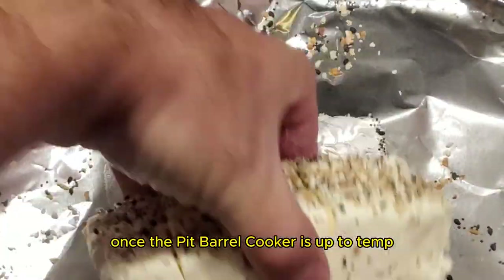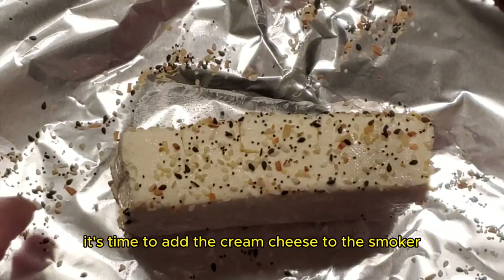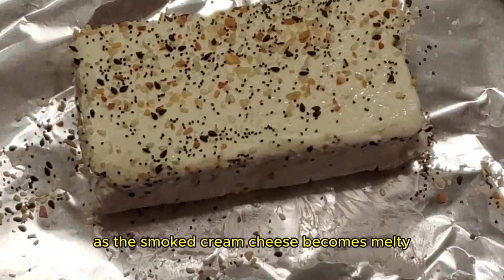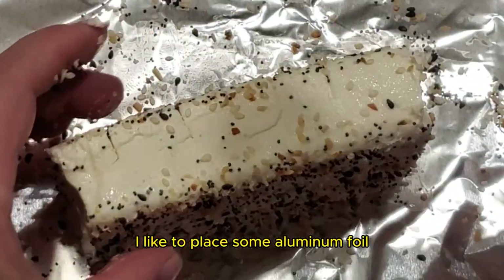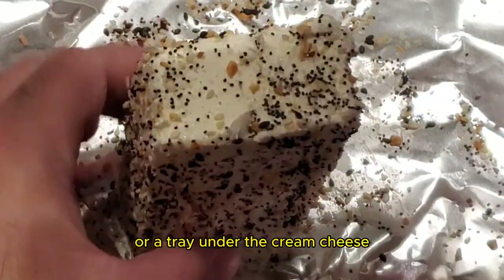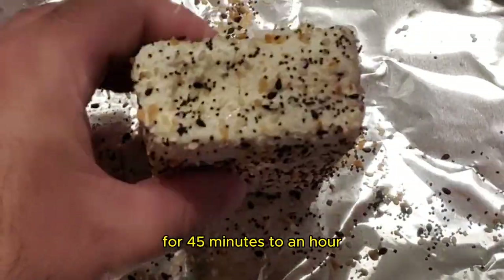Once the Pit Barrel Cooker is up to temp and you have seasoned your cream cheese, it's time to add the cream cheese to the smoker. As the smoked cream cheese becomes melty, it does become difficult to handle. Therefore, I like to place some aluminum foil or a tray under the cream cheese.